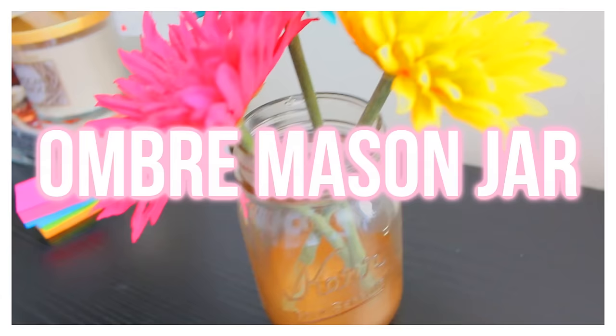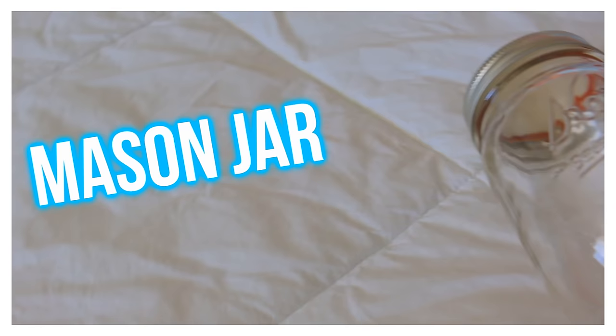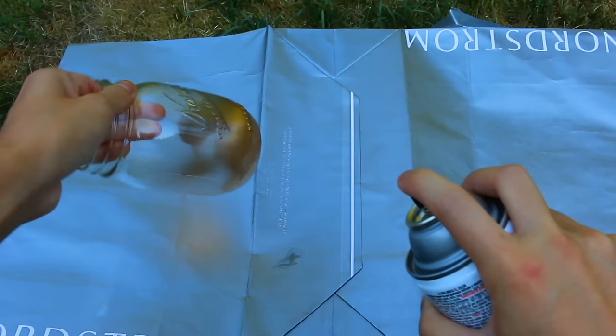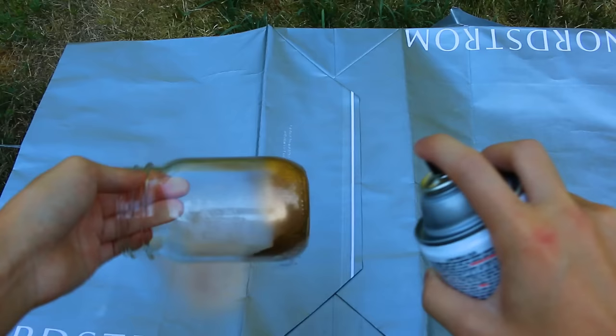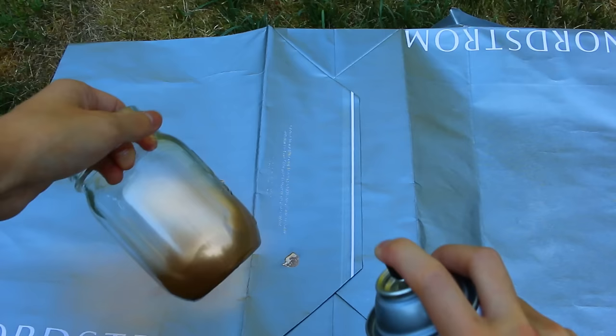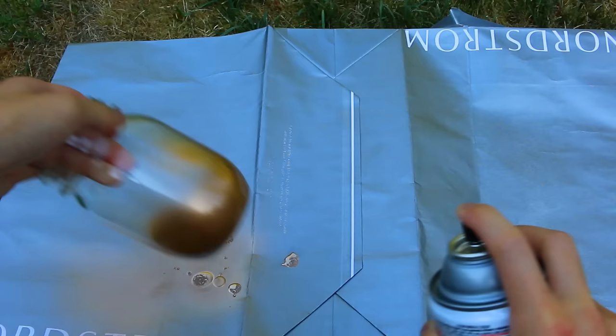For this next DIY, it is an ombre mason jar — so simple and easy. You're gonna need gold spray paint again, and then a mason jar, which I got from Michaels for like 99 cents. They're so cheap and you can do so many things with them. When you spray paint it, you want to ombre it out, making sure the bottom is darker and more opaque, then slowly fading near the top. I faded it up until halfway so you can see the clear part of the jar. Take your time — don't let it get wet and globby — just lightly mist it.